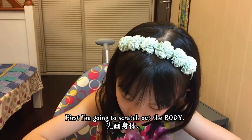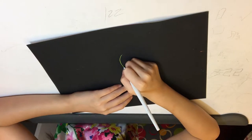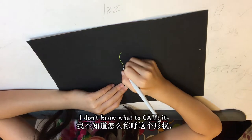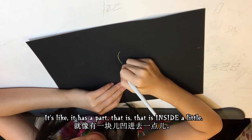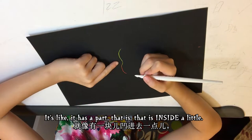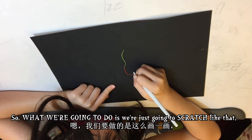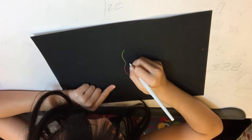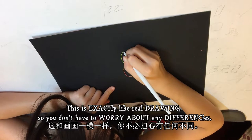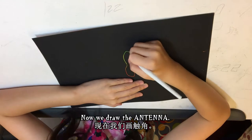I'm going to scratch out the body. The body is like an oval, but in the middle it has a part that's a little inset. So what we're going to do is just scratch it like that. This is exactly like real drawing so you don't have to worry about any differences. There we go — there's the body.